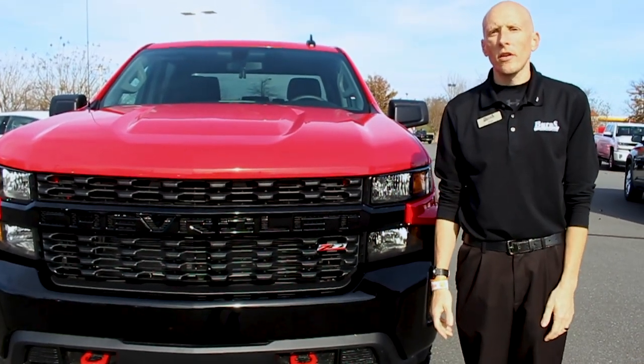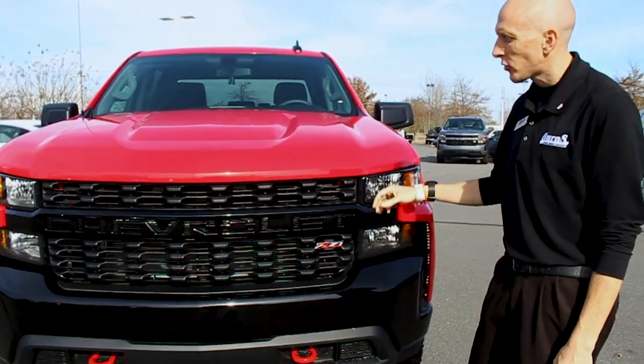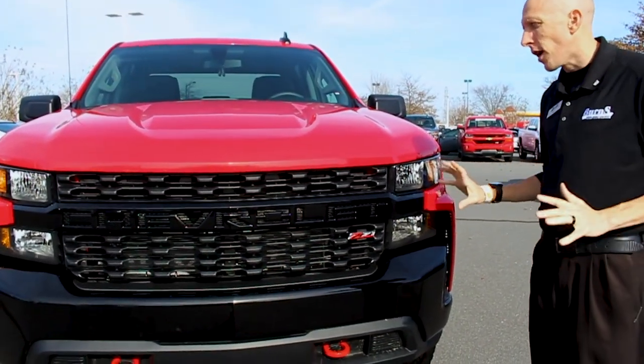Hey, this is Adam at Burns Cadillac Chevrolet. Today we're going to take a look at a 2019 Chevrolet Trail Boss. This is the first of its kind for Chevrolet, at least to my knowledge, and it's going to give you a factory lifted truck.